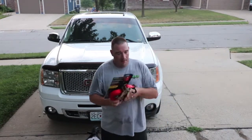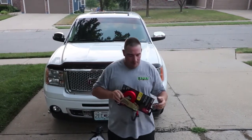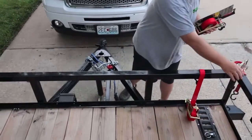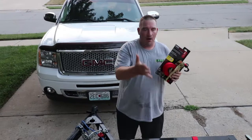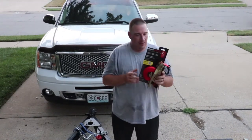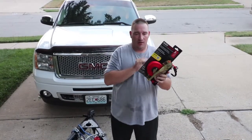Last year, Quick Loader sent me some ratchet straps — a couple of these and a couple of the QL 1500s, the smaller ones — and I'll talk about them as well. I started using them and fell in love with them. Then I bought the Z master this year, and when I bought it I needed more tie-downs, so I reached out and got four more QL 4500 quick loader straps.